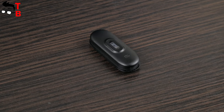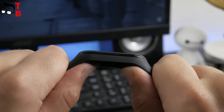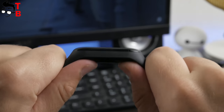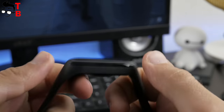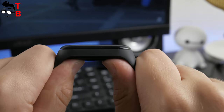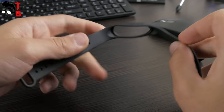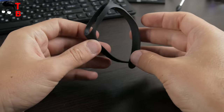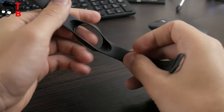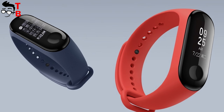On the other side of the display, you can find the heart rate monitor and Mi logo. Xiaomi Mi Band 3 has a completely new frame around the tracker, so it is almost impossible for it to jump out from the band – it is much more secure than Mi Band 2. As for the strap, it looks and feels the same as the previous generation. Right now it is officially sold only in black, but you can already find unofficial straps in different colors on AliExpress for under $1.